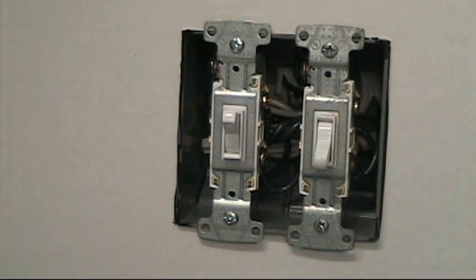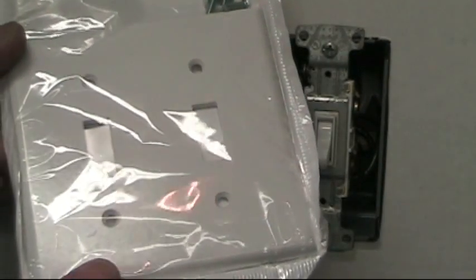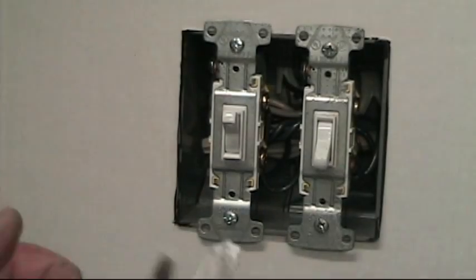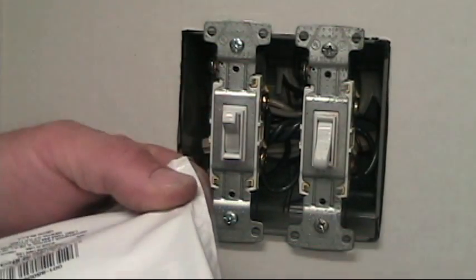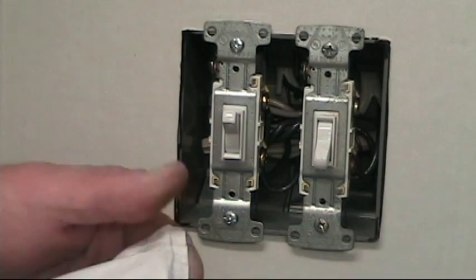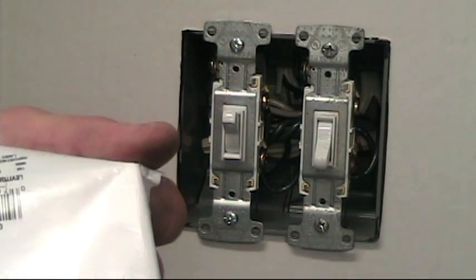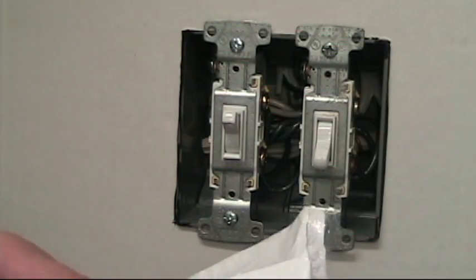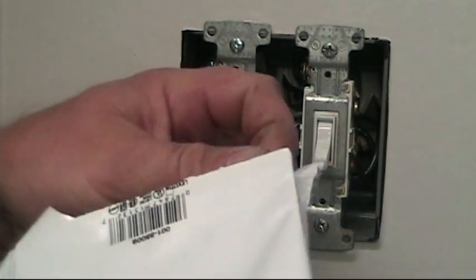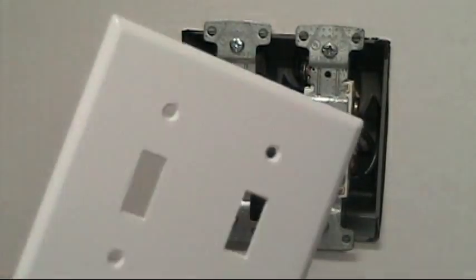All right, the final step of the process — we're ready for the faceplate installation. Here's a little trick: opening these little packages, a lot of times people will use their teeth and the screws go flying. Here's a little secret: use the sharp edge of the plate inside the package to rip it open. The package comes open nice and easy, and you can dump the screws out into your hand and remove the plate from the packaging.